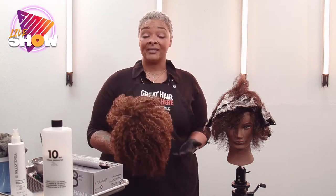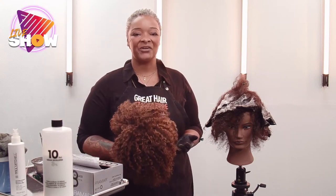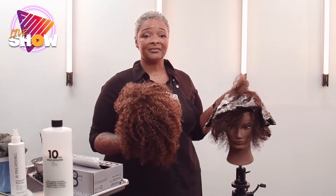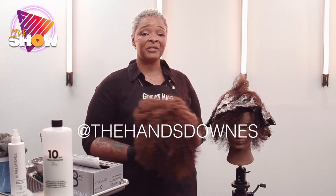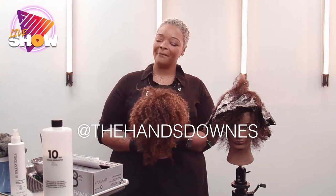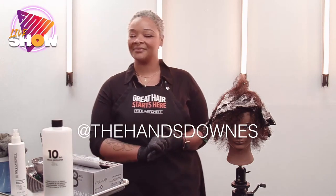If there are any questions, hit me up — my Instagram is at The Hands Downs. I try to answer questions pretty quickly. Become friends, let's talk hair, share whatever you're doing or whatever discoveries you have — I love to learn from other hairstylists. You can see all of Danielle's work on Instagram at The Hands Downs; definitely send her some DMs and ask her questions.